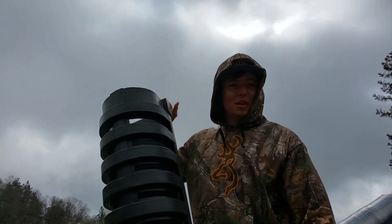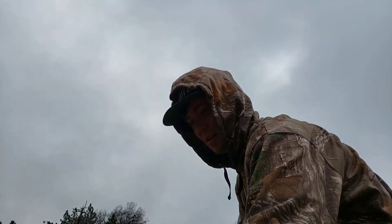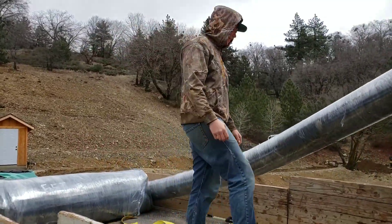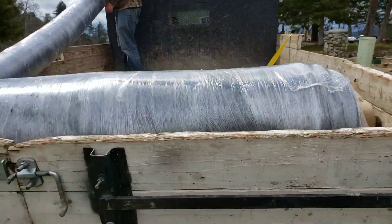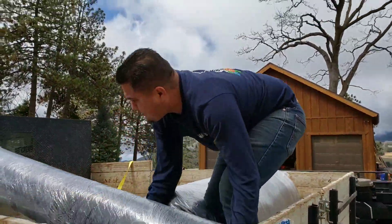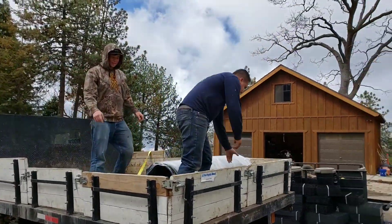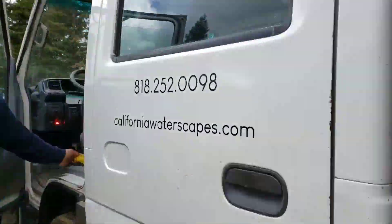It's always nice when Pro Ponds comes and brings materials out to the job site. They drove two hours out here to meet us. 'I gotta get out of here guys, I'm from L.A., it's too cold up here!' All right, thanks a lot!